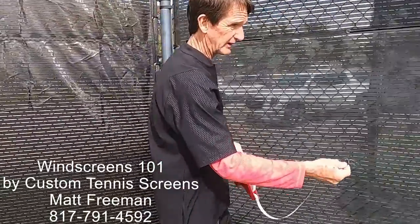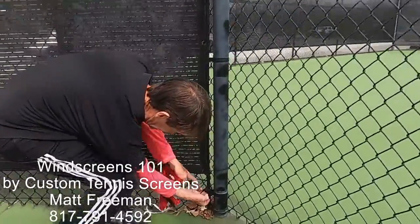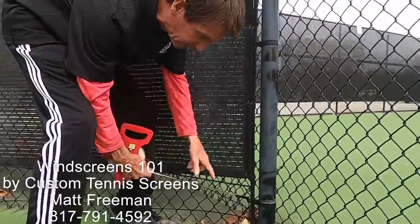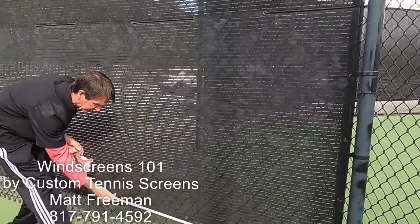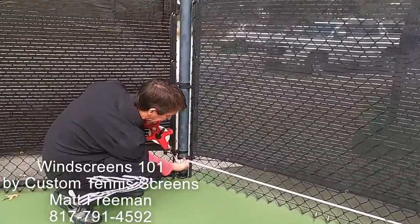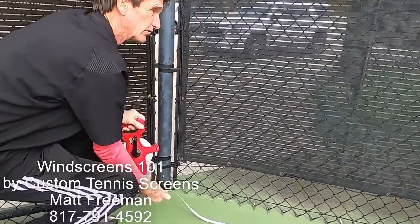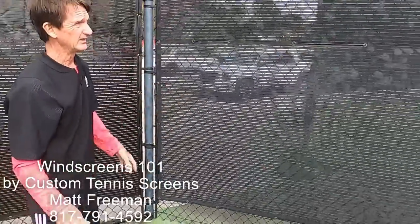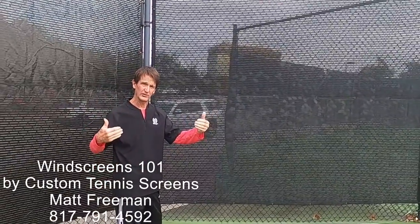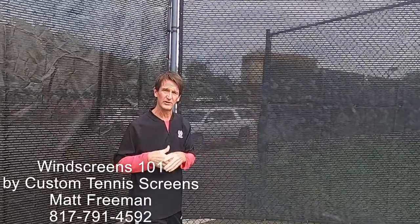So if we were going to measure this fence right here, I would come over to the inside, hang that on the bolt that holds the tension rod, and measure all the way to the outside of the next tension rod. This one right here would be 11 feet 1 inch. So if I was replacing a windscreen on this fence, I would use an 11-foot 1-inch windscreen — that gets me from tension rod to tension rod and gives me a little slack to pull the windscreen and tie it into the fence before we start installing with rope.